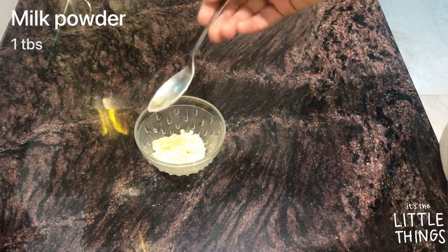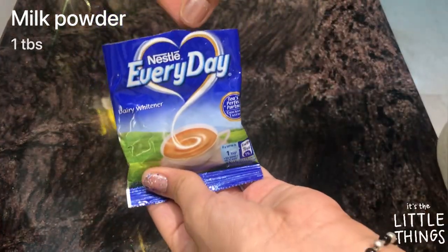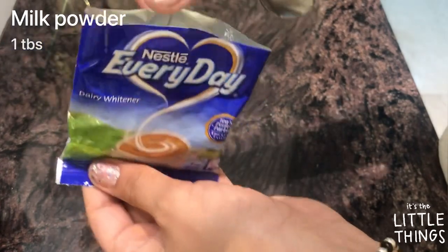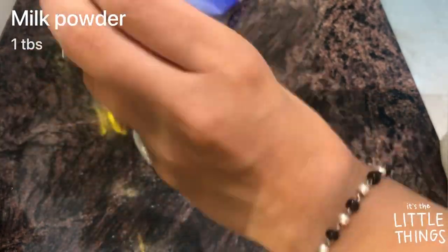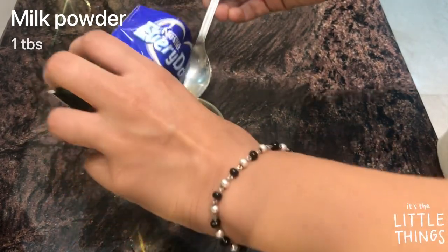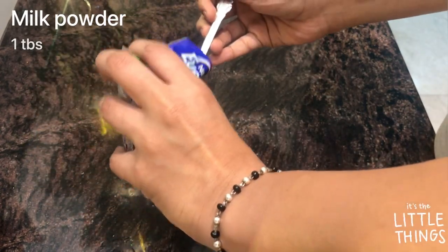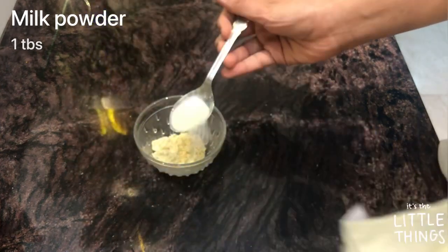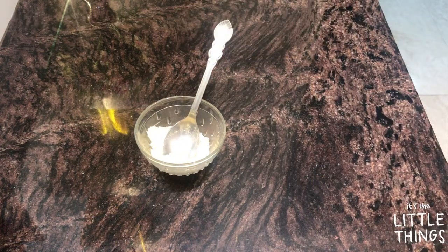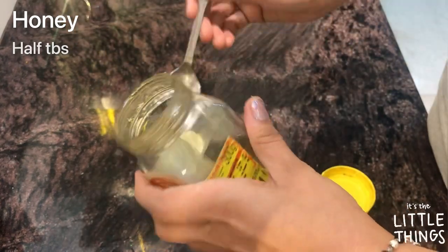The next ingredient is milk powder. I'm using Nestle Everyday milk powder — it's a 10-rupee packet, so you can easily get it from the market. I'll be adding around one tablespoon of this milk powder.